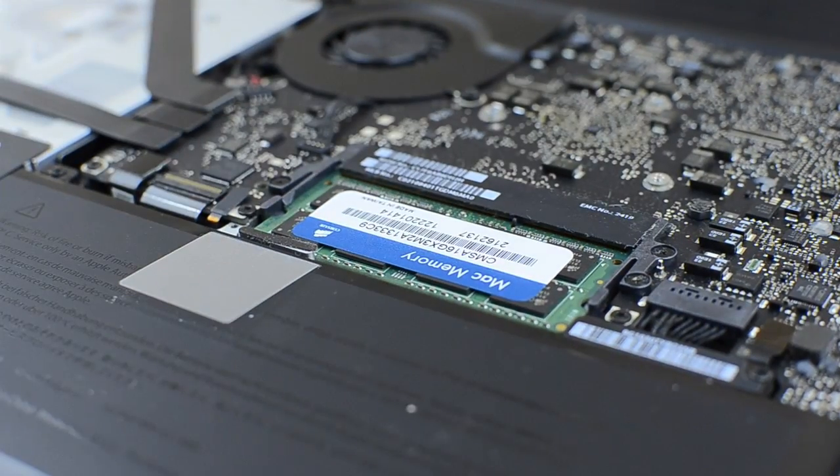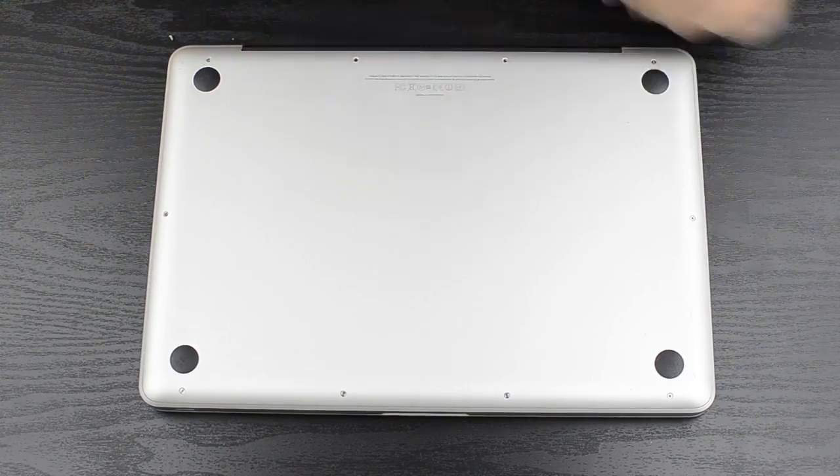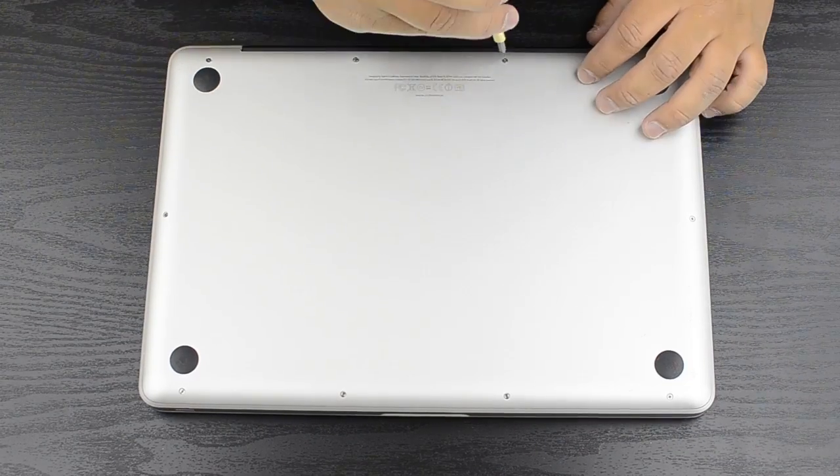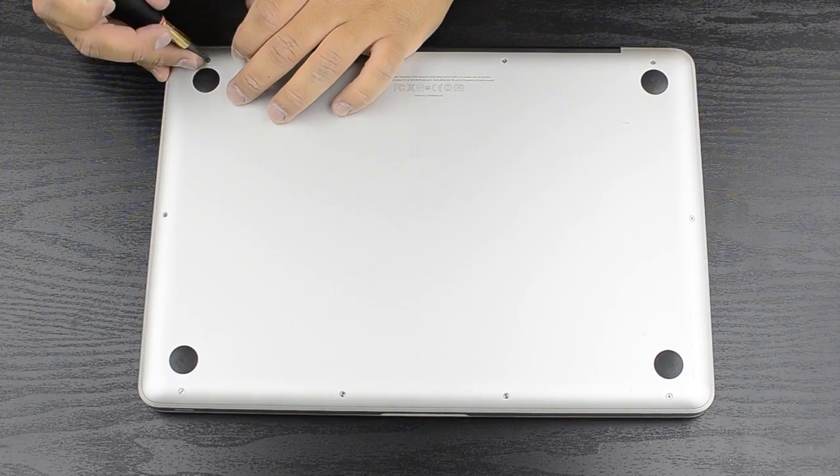Push it back down and it is installed. Go ahead and install the cover again — it's pretty easy. The hardest part is actually taking off the cover, believe it or not. Just screw everything in and watch me do it in super speed.